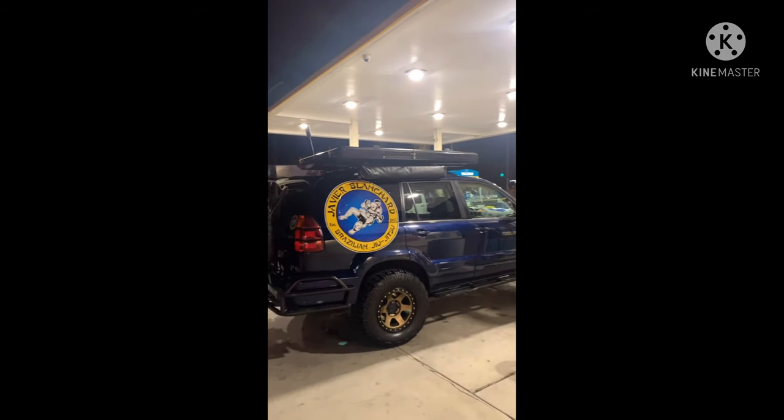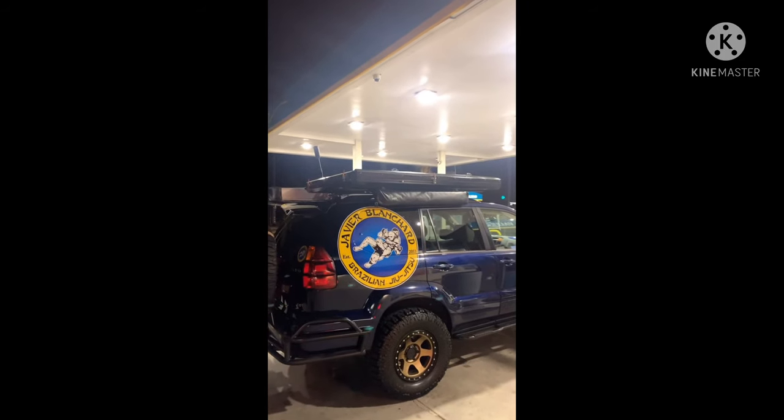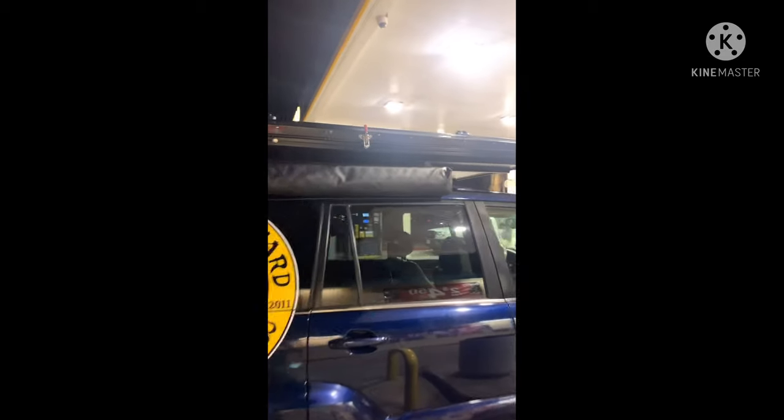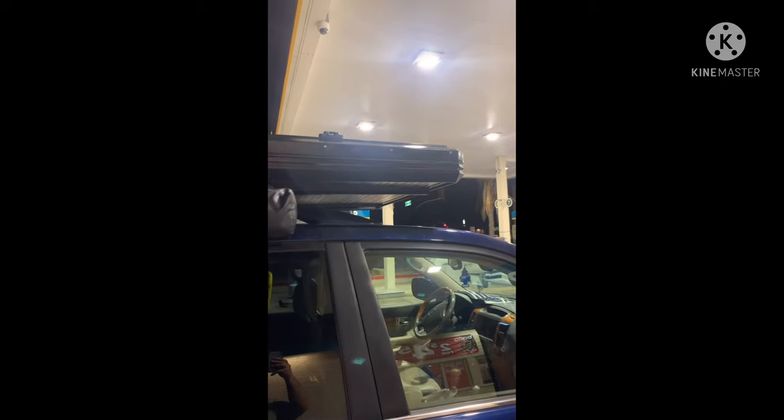Hey everyone, so I got my hard shell rooftop tent on — man, low profile. Doesn't even look like I have a tent.